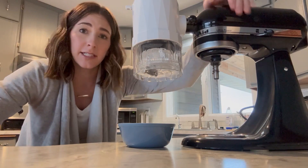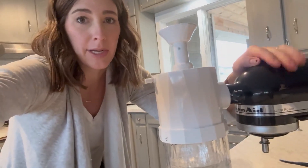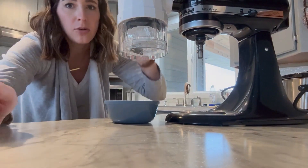My KitchenAid mixer did not come with this — I want to note that you do not need to buy it when you buy your mixer. It just goes on to the attachment that my mixer already had. So here's what it looks like all set up and ready to use, and now I will show you how to use it.